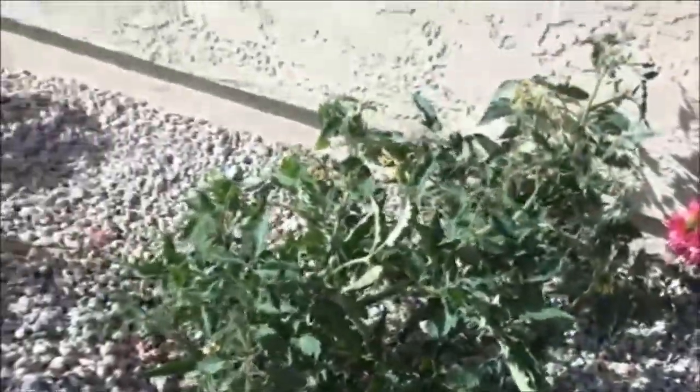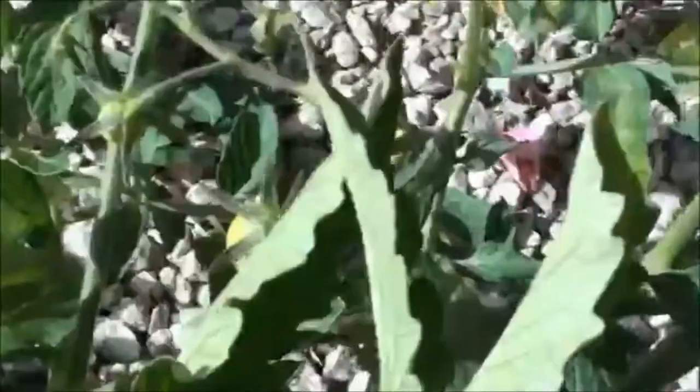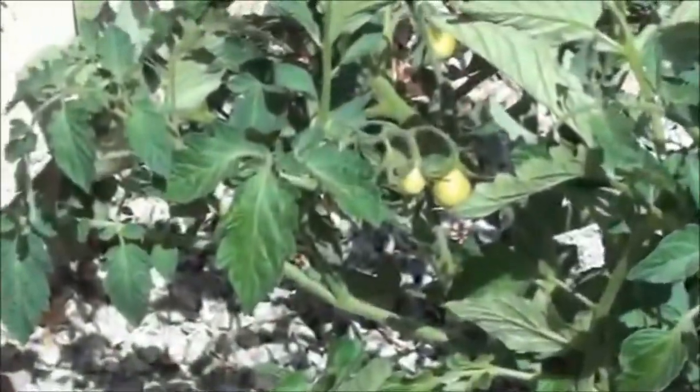Let's get a better look here. There are flowers, but check this out — we've got tomatoes. Let me get a better side shot. Look at those tomatoes.